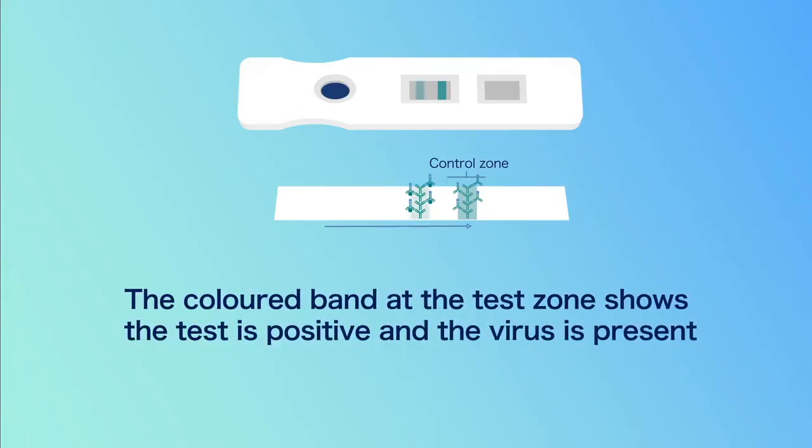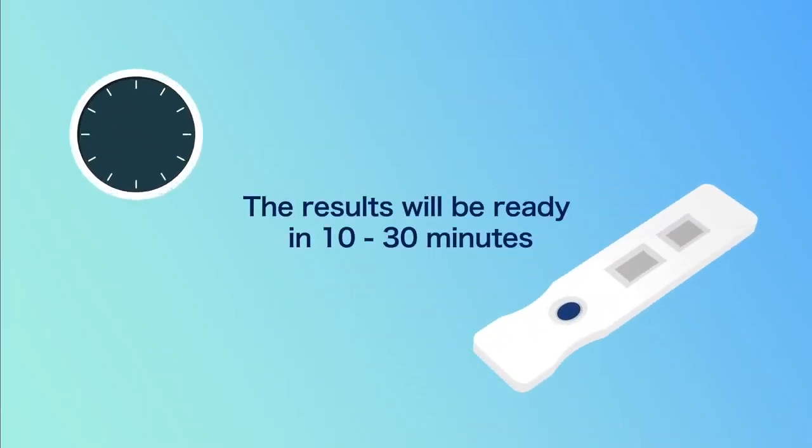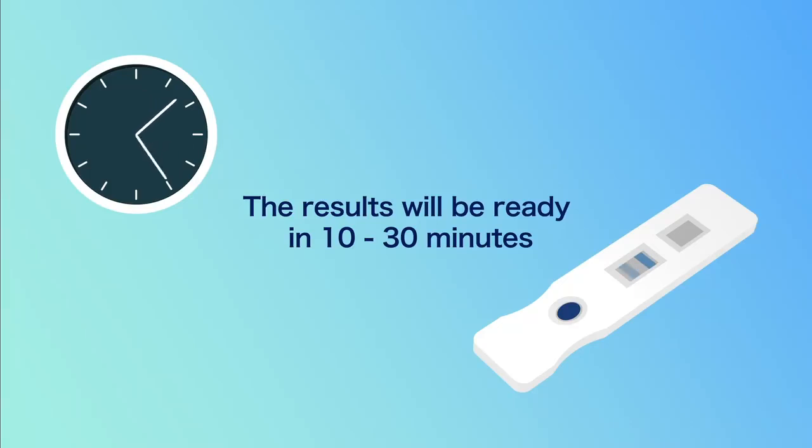The coloured band at the test zone shows the test is positive and the virus is present. The results will be ready in 10-30 minutes.